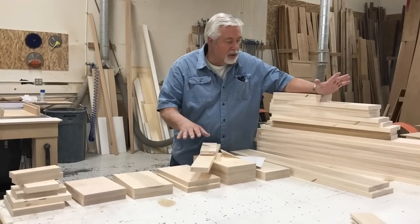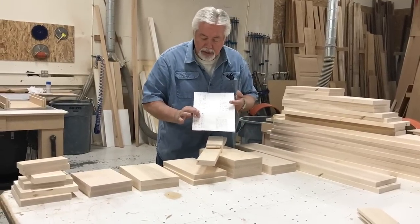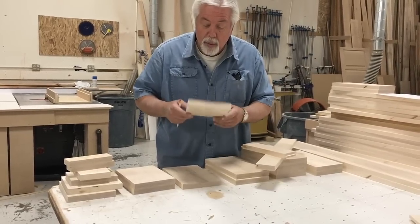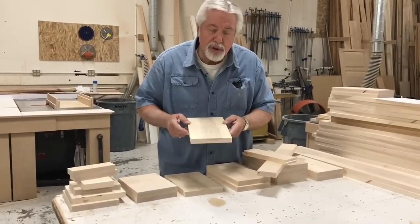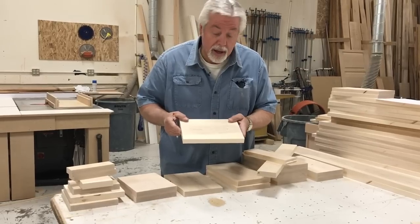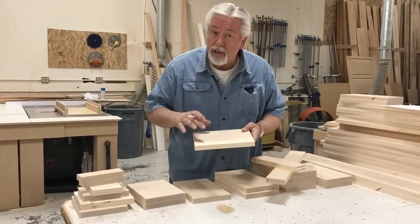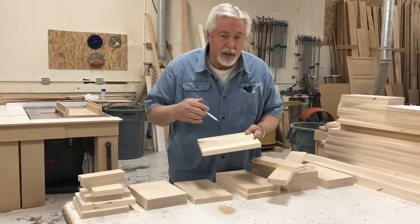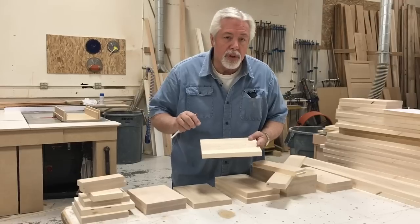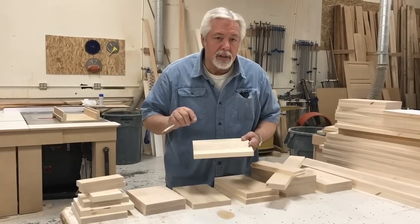We've now cut all our styles and rails to length. These are my styles and all of these are my rails, laid out so I can check them off on my list. We talked about styles and rails only being three inches wide, but I cut all my stock six and a half inches wide. When we get ready to do the grooves and end cuts, you'll see why — it's mostly for safety, to be able to hold the wood properly as it goes through the saw. The other thing is consistency: when I cut two pieces at once, both my rails and styles are the exact same length every time. Accuracy is important, but consistency is also important when you're doing cabinets and doors.